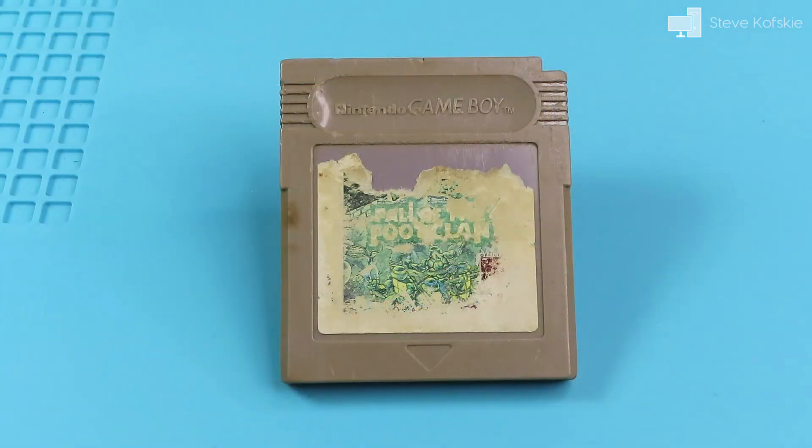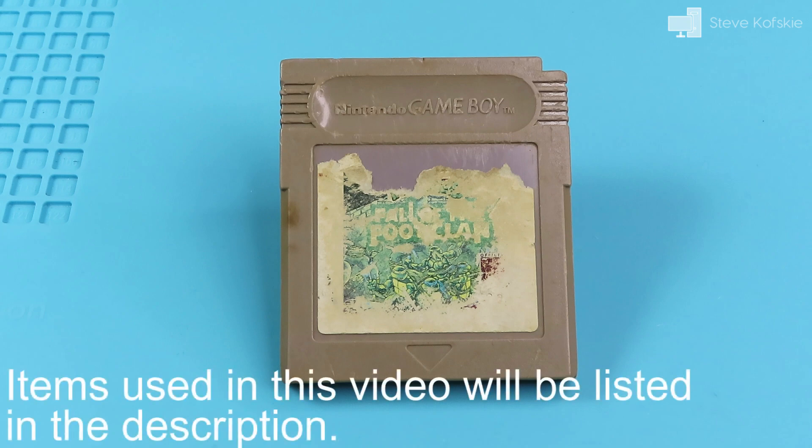On the plus side, I have a fondness for the old TMNT cartoons, so I decided to fix up the board, give it a new shell, and keep it for myself. Here you'll see me document my process in case anyone else gets into a situation close to this. So let's get started.